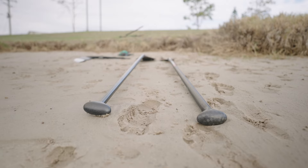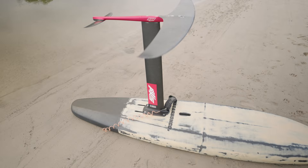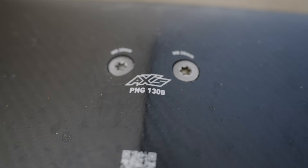They retail in Australia for about $950. For this comparison I'm comparing it to the Lima Starboard, which is a very common paddle. It's an 82 size, which is a standard size as well. This is a fairly common design SUP paddle and well within what I would call a normal paddle.